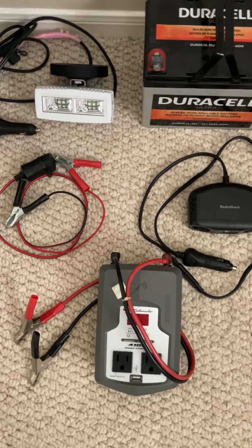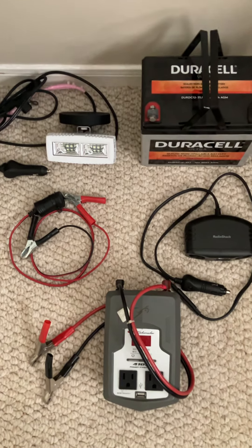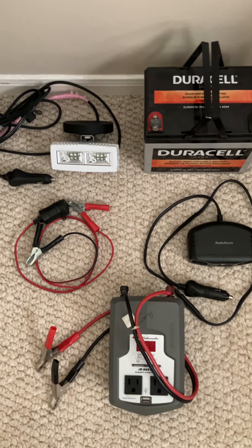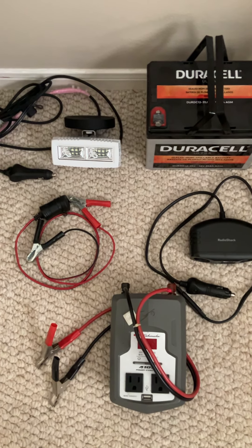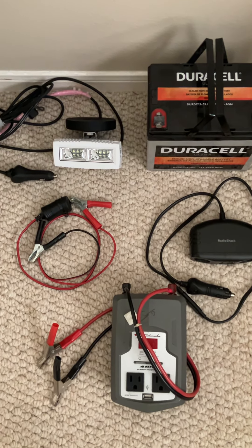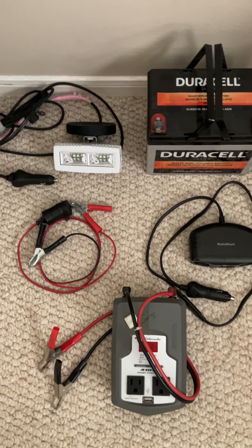So I wanted to show my way of getting things charged. I have a couple other things, but this is what was close by on this new setup. I'm going to get a container where all this goes together, and I'll probably have a part two of this. Thanks for watching.